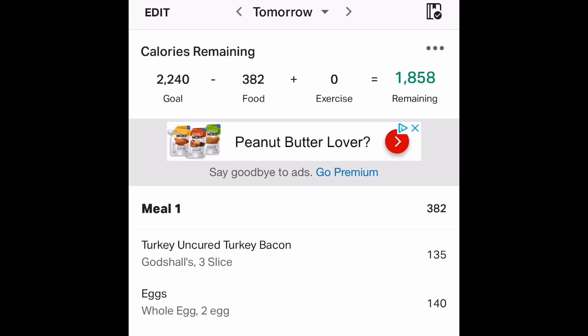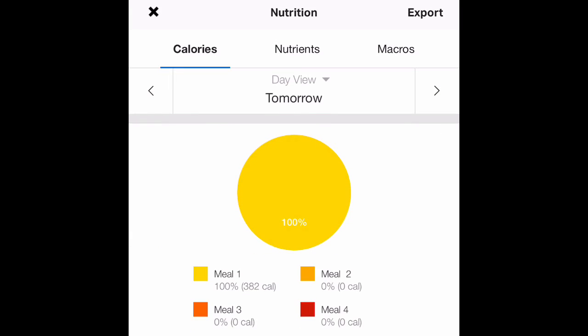Now we want to check our macros, our nutrients, to make sure we're hitting our numbers. At the top you see 'calories remaining' — I can click on calories remaining and this will let me know how many calories I'm eating each meal.